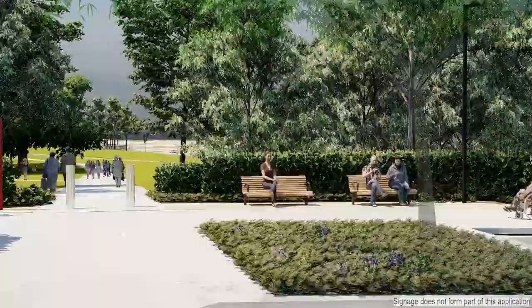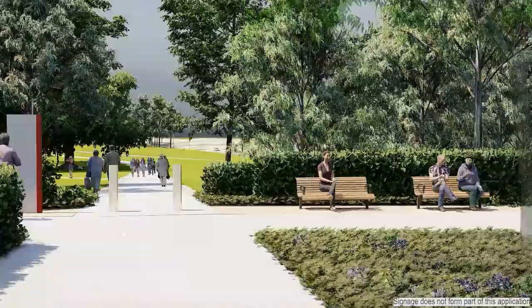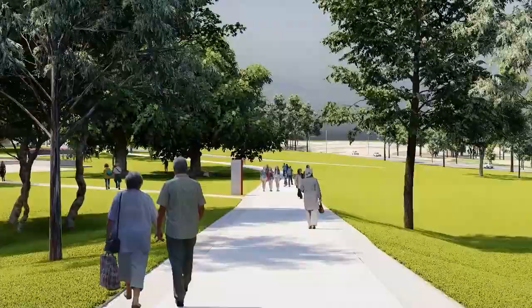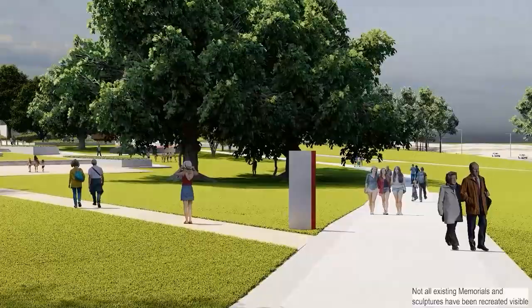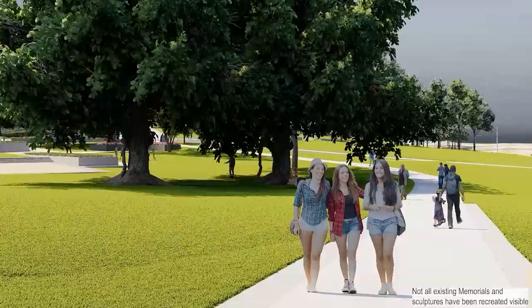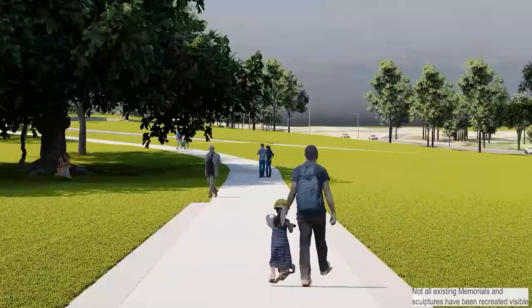At this point you can either turn left and explore the Captain Reginald Saunders Courtyard, or you can continue along a new path that leads directly to the main entry of the memorial through the sculpture garden. We've relocated the plaques along the edge of this new path, allowing room for any future additions. The memorial has notified key stakeholders, which is covered in detail under section 12.3 of the Public Realm Planning Report.